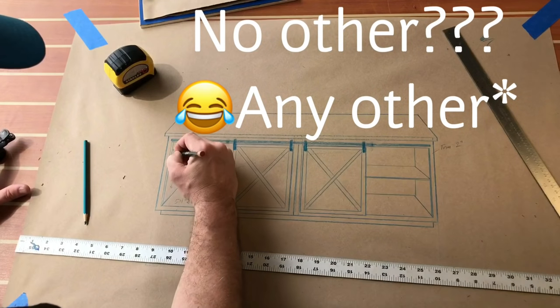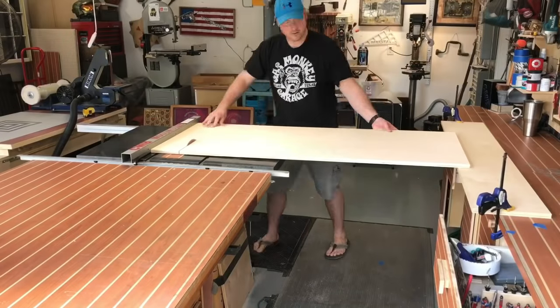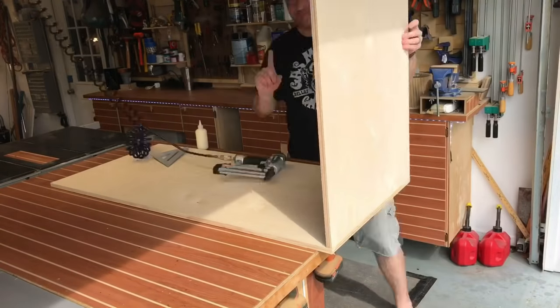This project started out like no other — pen and paper, get an idea, go from there. There's nothing real glamorous about what I'm doing here. I'm simply just milling down my sheet goods, getting the three-quarter inch Baltic birch plywood to the lengths and widths I need to build this cabinet.